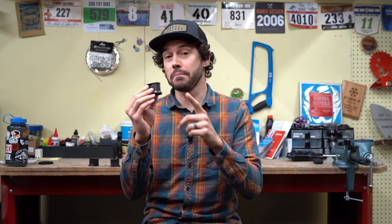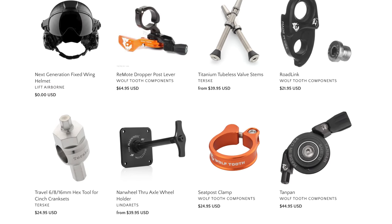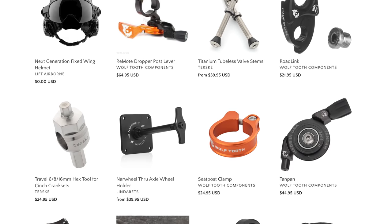Before I get into the details, I should mention that Mark from Linderats actually created this product for Wolf Tooth Components. I've chatted with Mark before and he's always thinking outside the box — not only is he making awesome cycling accessories but he's making van accessories now too. If you want to check out what he's making you can go to linderats.com, link in the description below.